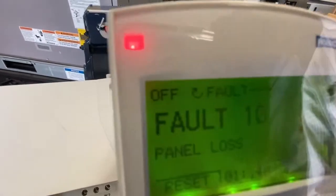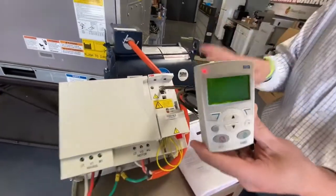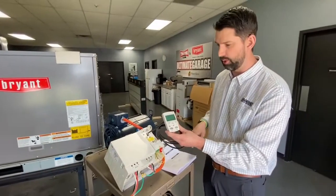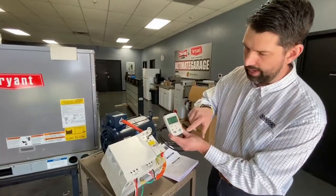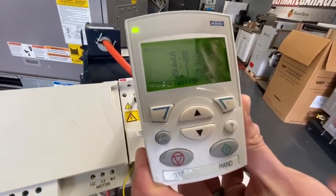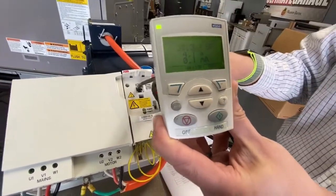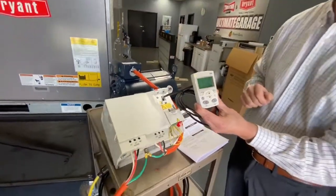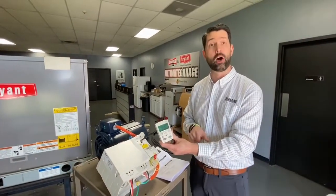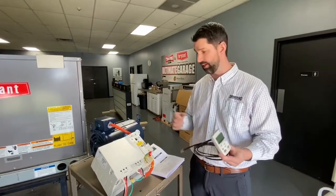If we clear that by pressing reset and then hit the auto button, that will automatically go to what you have the drive programmed to with this keypad. So it's important to remember — make sure the keypad is left in the auto position. You can then remove the keypad and go check another unit.